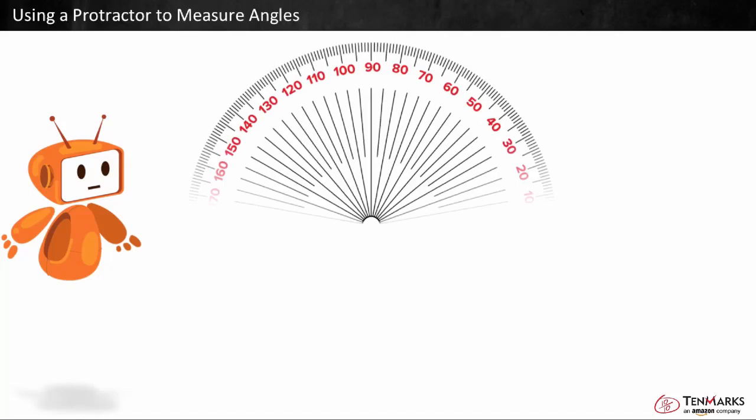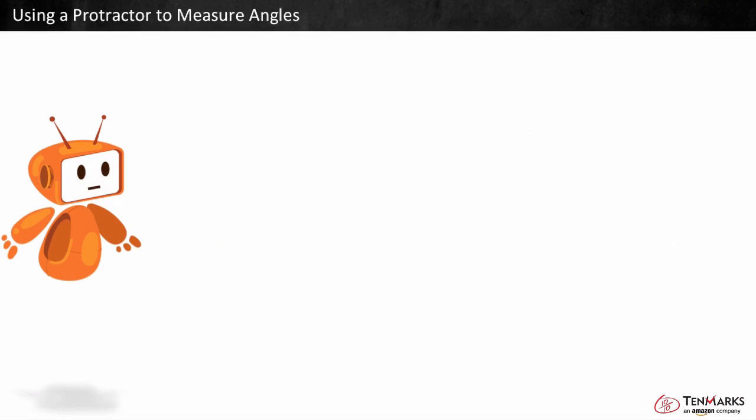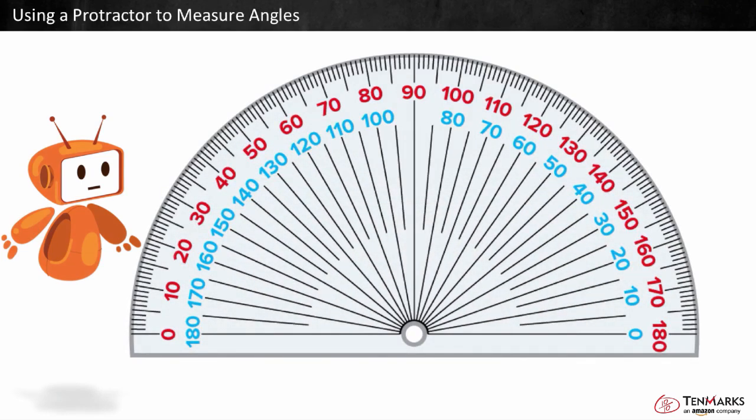You can use a protractor to measure angles. This full circle protractor is 360 degrees. A standard protractor is half a circle. There are two sets of numbers. The red counts one direction, and the blue counts the other. So it is 180 degrees.